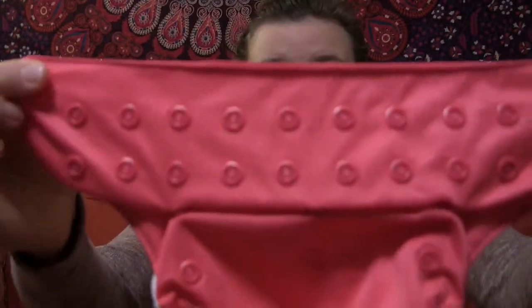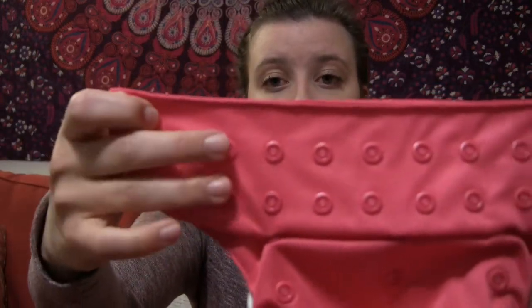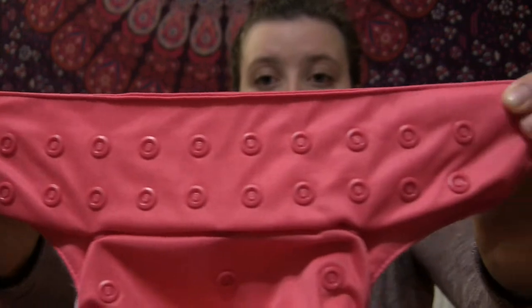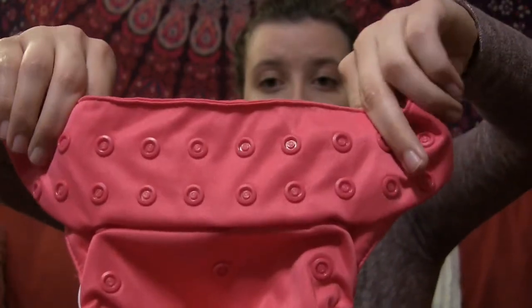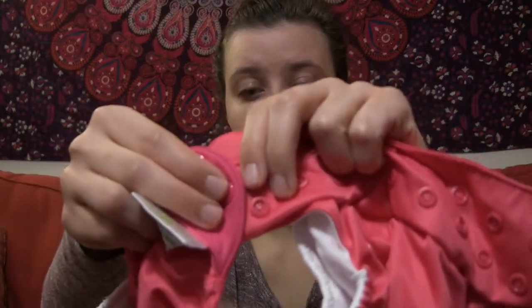You will see along the top here it has two rows for sizing along the waist, and you just snap it on there. This diaper you can get in snaps or you can get in Velcro, which makes it more similar to the easy peel-off, stick-on version that you get with disposable diapers.